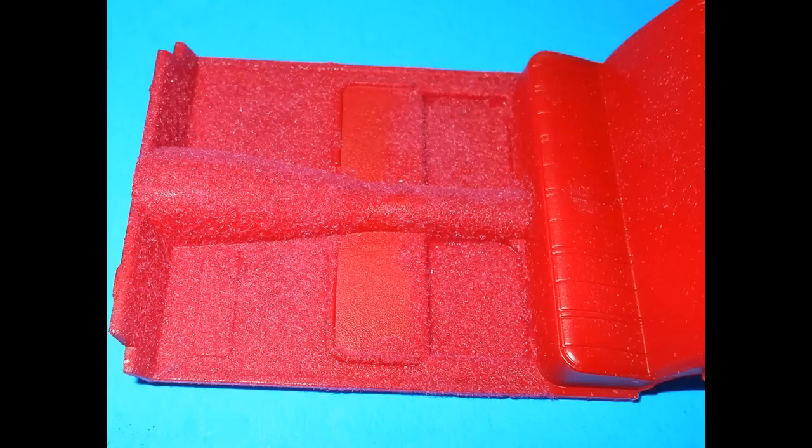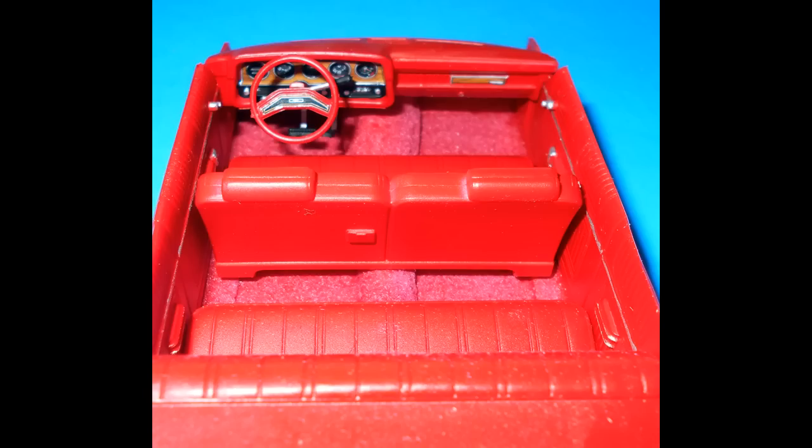I decided to add carpeting to my Gran Torino, so I got some carpet flocking that you can buy from a craft store or online. Make sure your interior color is about the same color, then use a slightly darker or similar color for the flocking. Paint the area where the carpeting would be with some white glue, sprinkle a little of the flocking on there, tamp it down, turn it over, and knock off anything that's loose — and there you have a carpeted interior. After you've added the carpeting, install the front seat and door panels, then add the dashboard into place on the insets on the side panels, and set the interior aside with the chassis for now.